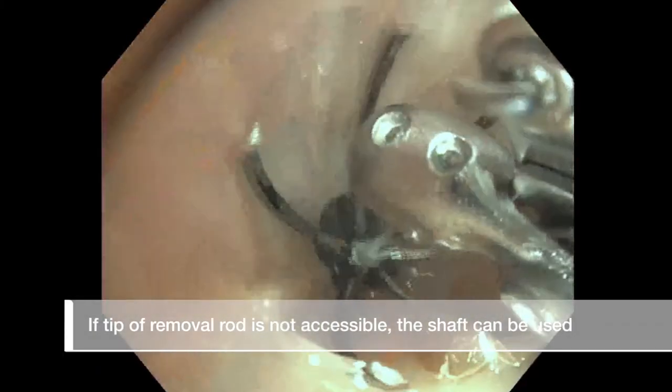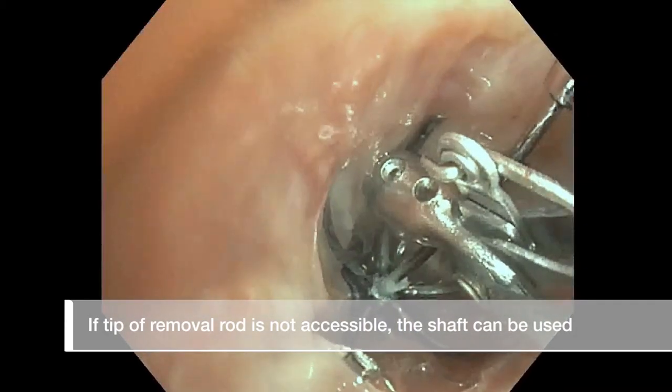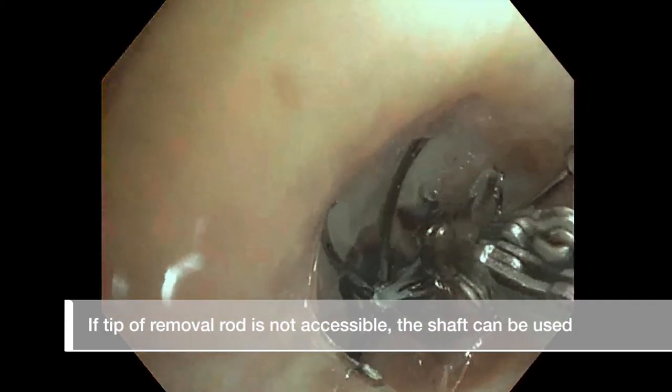In the event the removal rod tip is not easily grasped, the shaft of the removal rod can be used as an alternative.